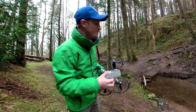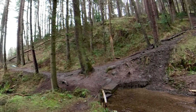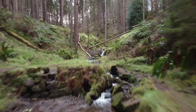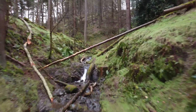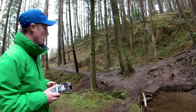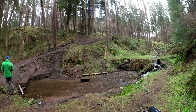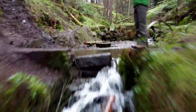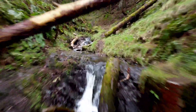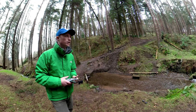Got the props on, let's have a go. I want to get lower to the ground. That was the one! Alright, we're going to move on because there's going to be loads of locations, so on to the next one.